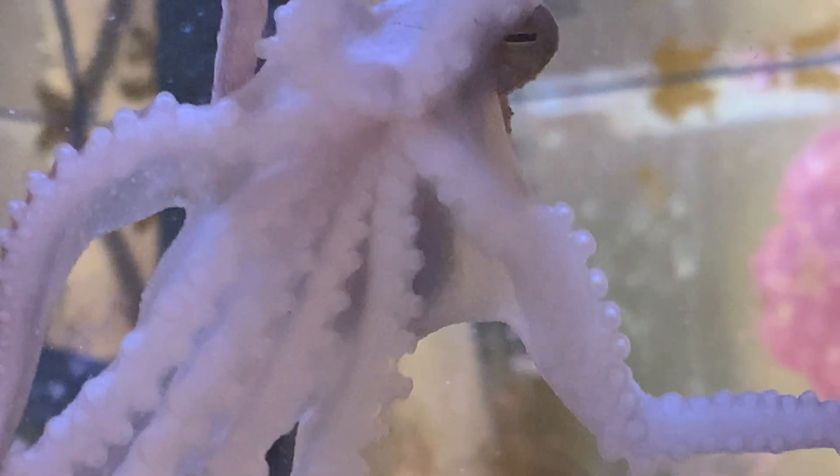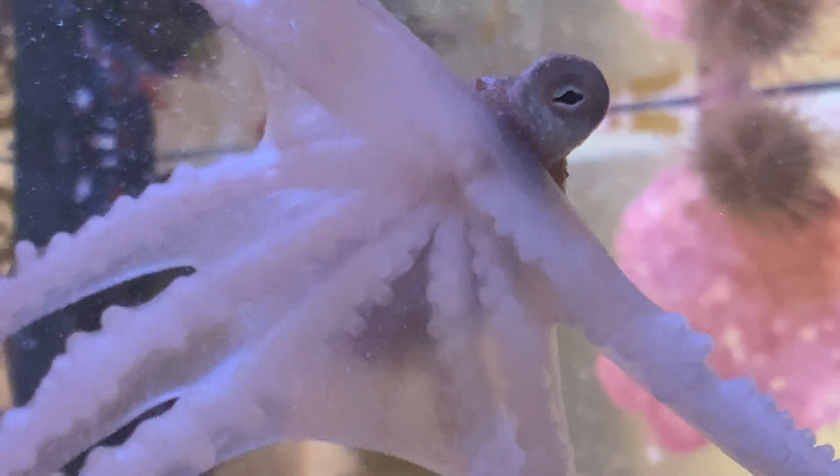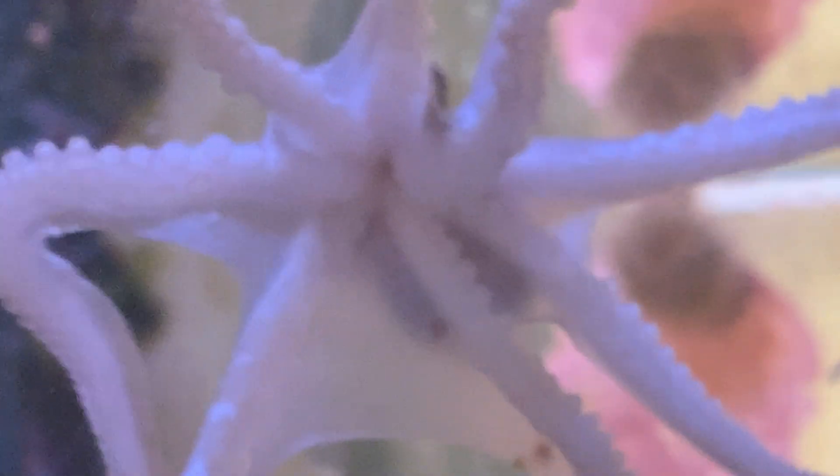I only felt the beak when I got bitten a couple of times, which is something you really try hard not to do when you're a person who keeps pet octopuses.